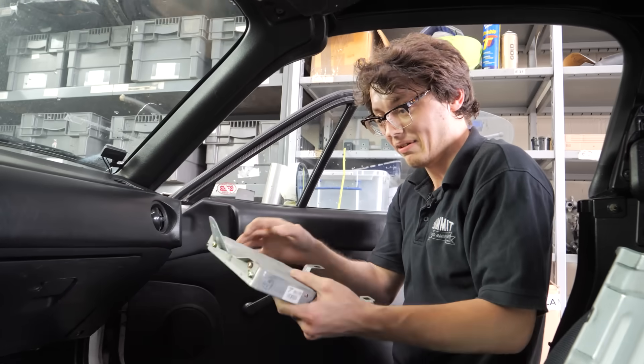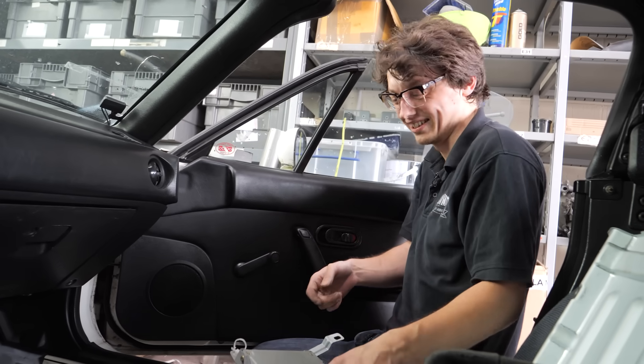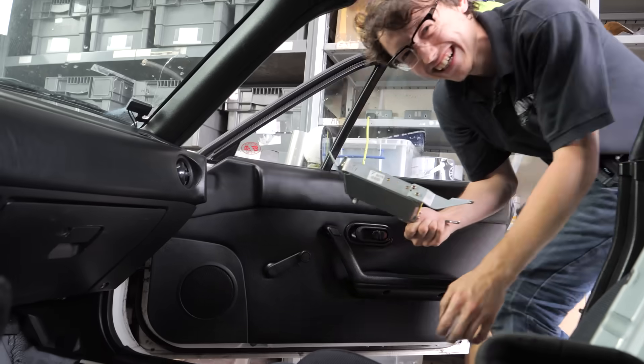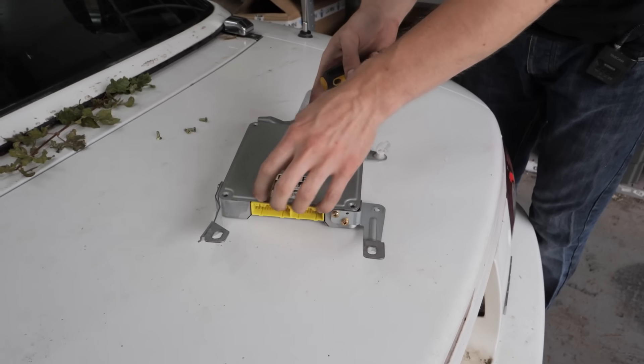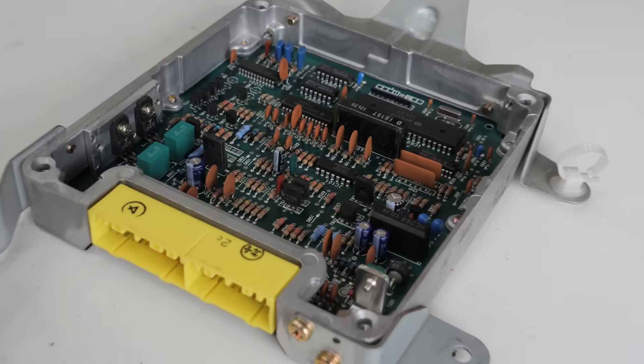Now we've got our stock ECU out. We'll take it outside the car so poor Jake doesn't have to look so crushed — you can't see him but I can. Now we can see our no longer useful ECU — looks old, doesn't it?